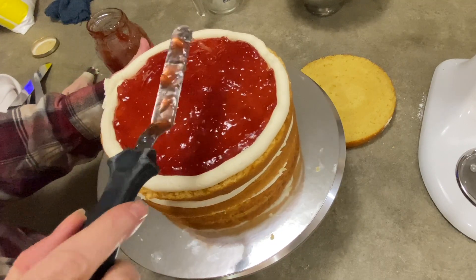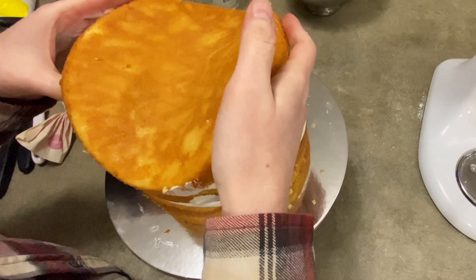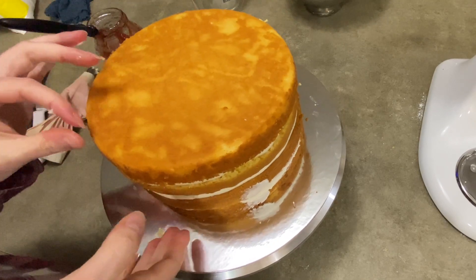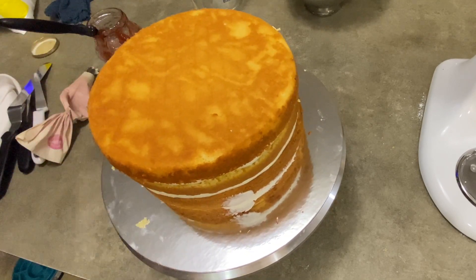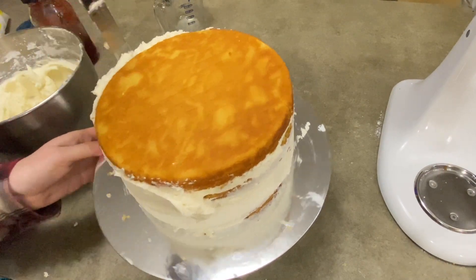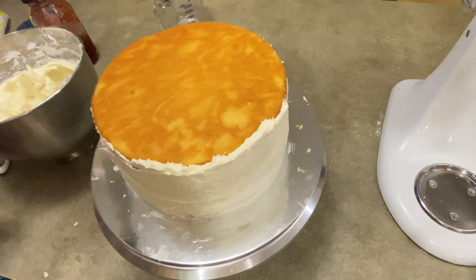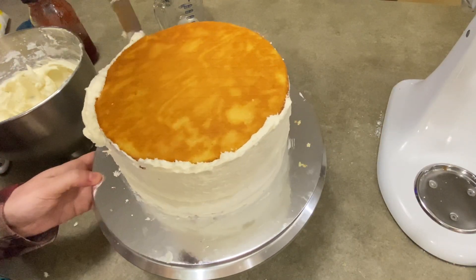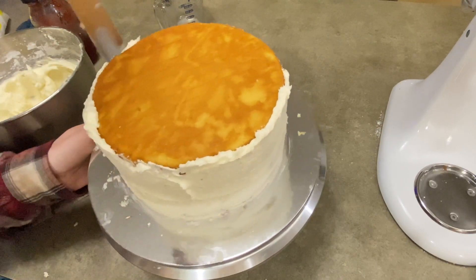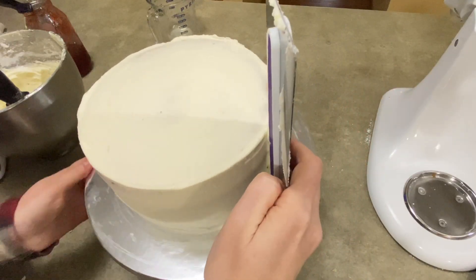Fill it up with your jam after you pipe your nice border on there. Put your last piece of cake right on top, and now you're ready for the dirty. If it is summertime and your cake is very soft, the icing is a little soft, it's humid — if you're not comfortable with it, wrap it in saran wrap and put it in the fridge for about an hour, especially if it's a thicker cake like this one. This will help everything re-solidify and really make those dams firm up beautifully. Then you can take the saran wrap off and do your crumb coating.